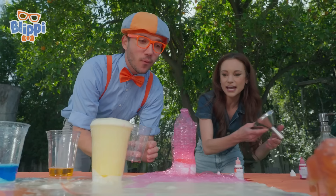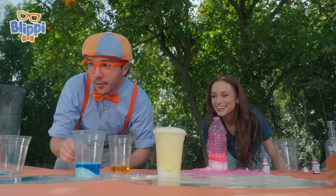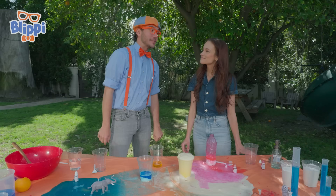Now it looks so pink. Look at that. Yeah, we have some pink and some orange and some blue. Look, Emily — we have a fun little elephant in some blue water just taking a bubble bath. Wait a minute. We tried a cup and a water bottle. What if we try something a little bit silly? What did you have in mind? An orange! Let's try it.